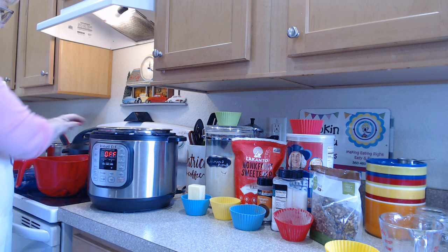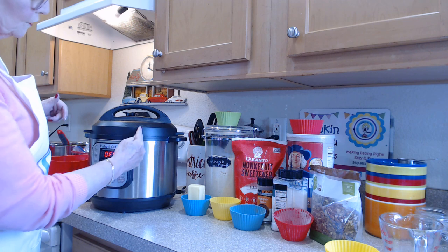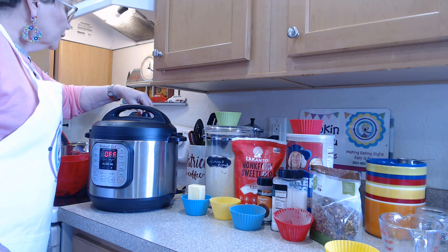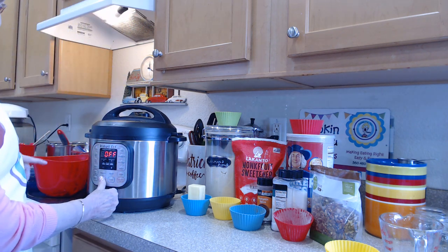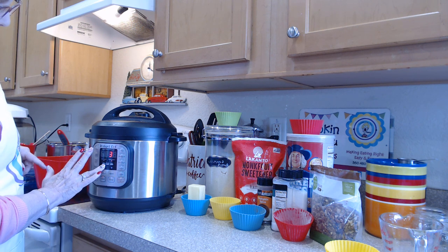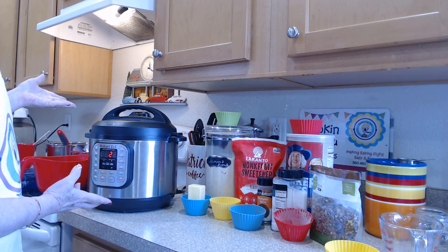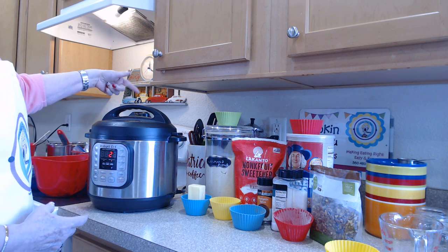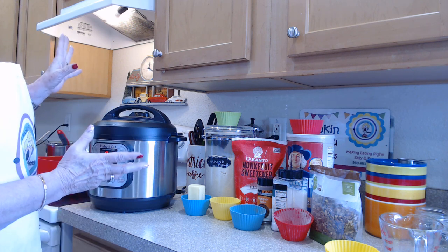Then I just screw on the Instant Pot lid — it matches up right there, turn it, and at the top I put it on seal. There's seal and venting; put it on seal. Then I put manual and arrow down to the minutes I want, which is two minutes. Then it'll come up to pressure and start cooking.